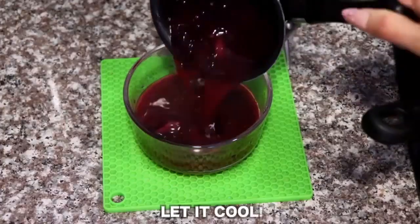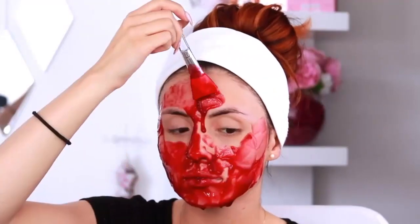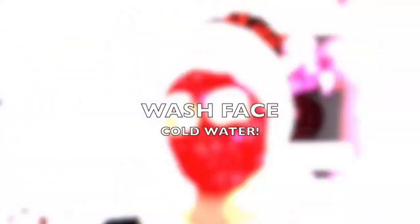Now our mask is ready to use. Apply this mask all over your face and give it about 10–15 minutes to dry. Then wash it off with cold water.